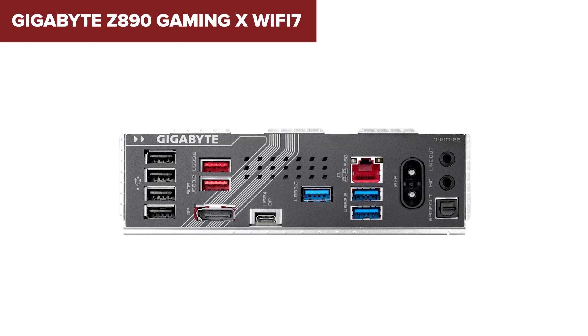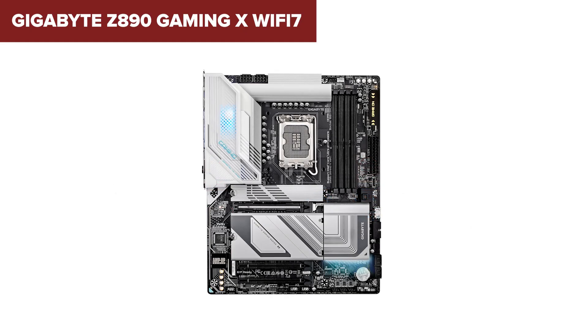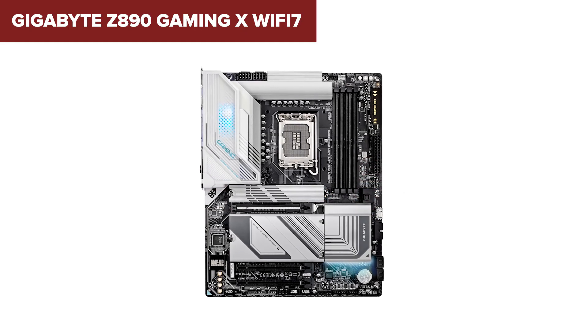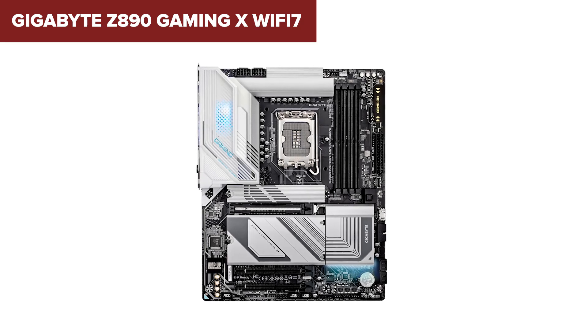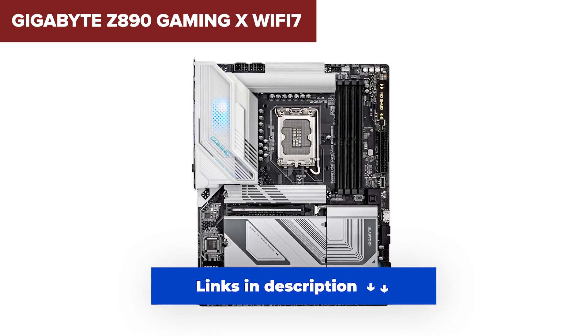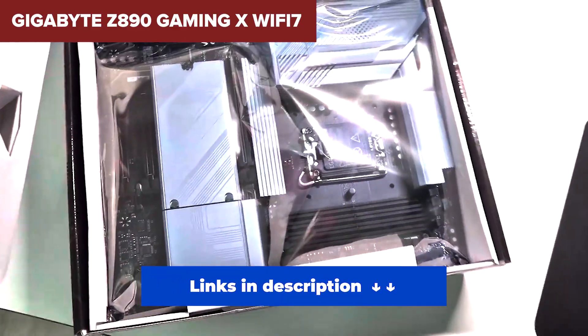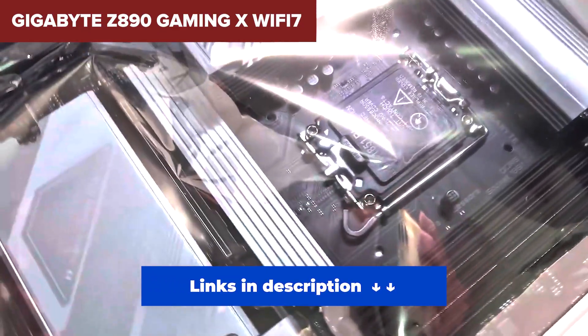That said, this is a great pick if you want solid performance and just enough high-end features to future-proof your build without going all-in on a flagship. If you're trying to maximize value and still get support for the latest CPUs and storage, this is a great place to start. I've dropped the best prices I could find in the description below, so go check those out.